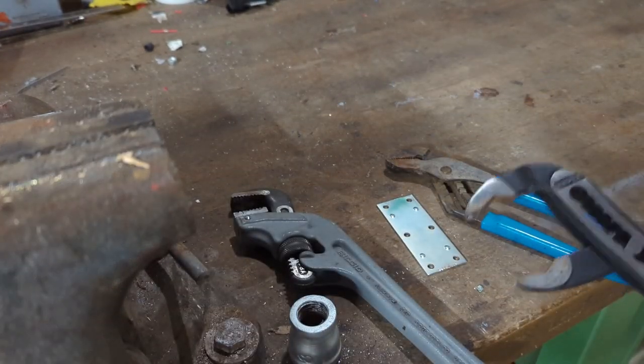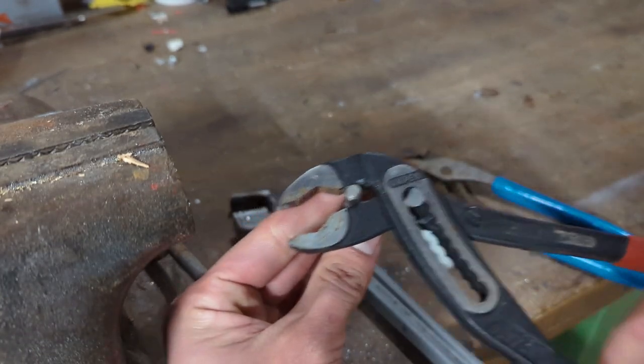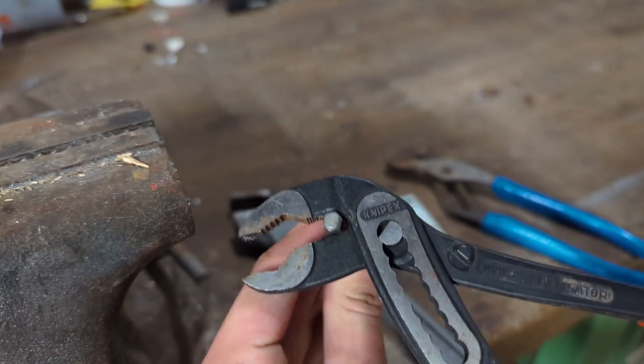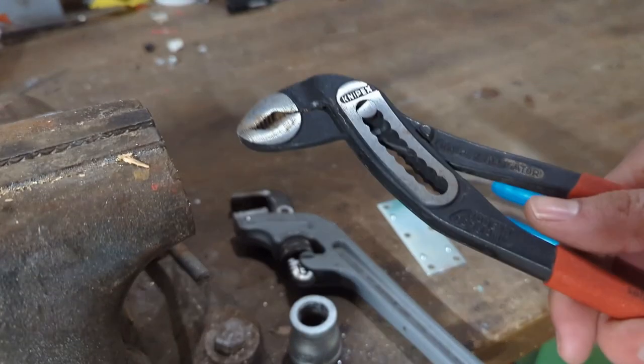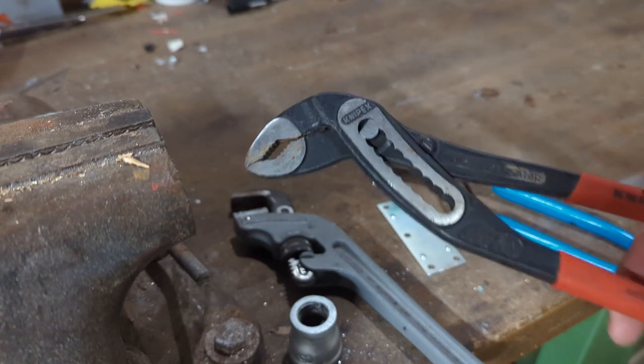The final jaw here is designed for grabbing small things. Honestly, I don't know why you'd need to do this in real life, but I have a screwdriver bit here and it's grabbed pretty well in there. You can also use these jaws for pulling wire or fish tape, which makes this great for electrical work as well as general purpose and plumbing work with the pipe locking feature.